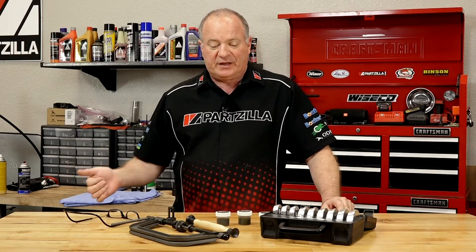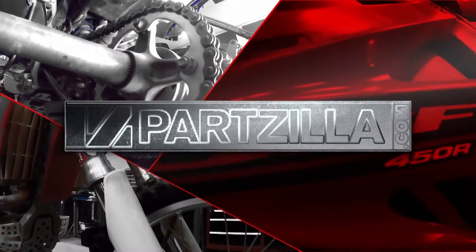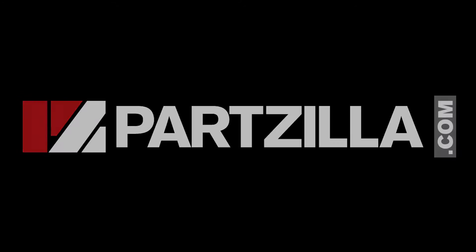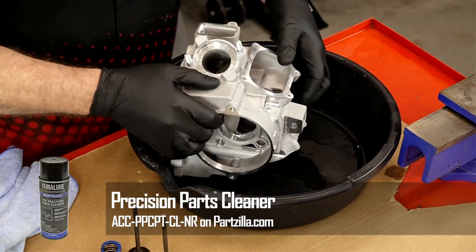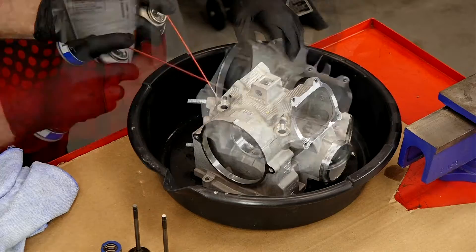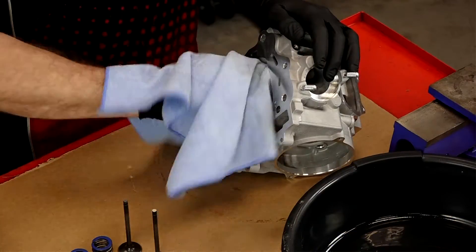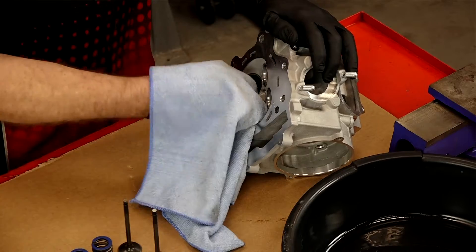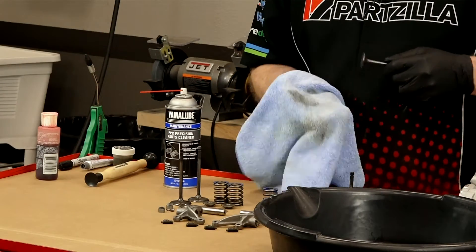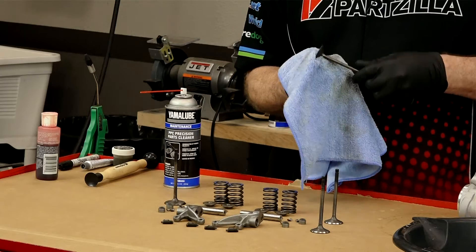Now that you've got your parts together and your special tools, let's go over there and get that thing put together. Step number one: even though this is a brand new head, we need to make sure it's clean. Get some parts cleaner and spray it off. Make sure the seats are clean and wipe it out as much as possible, because even though it's brand new, there's still a fair amount of debris left from the manufacturing process and we don't want that flying around the engine when we start it.